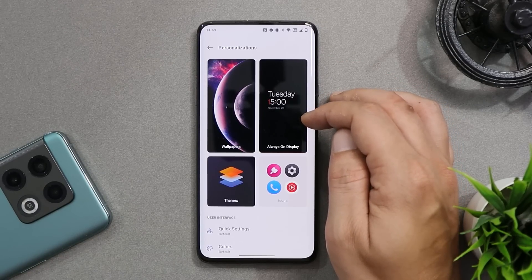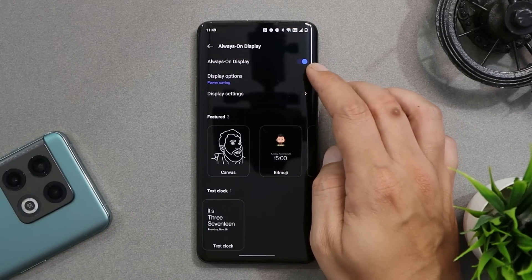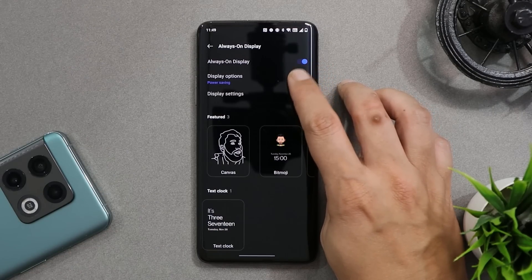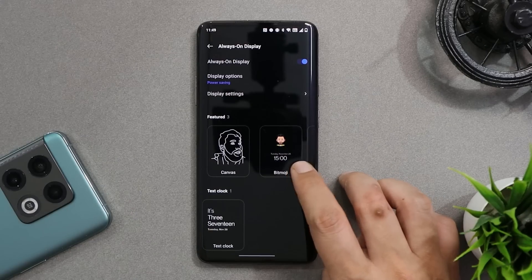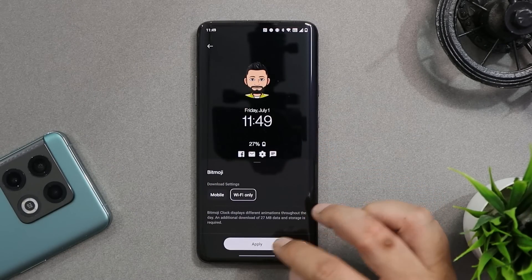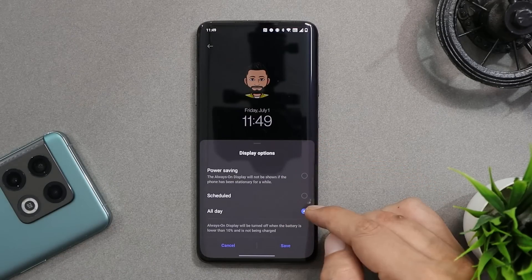The 'Customization' section has been renamed to 'Personalization' and there are a few new add-ons. One drawback you'll notice is with Always-On Display — you cannot enable the clock Always-On Display feature on this particular build. As a workaround, if you want to use Always-On Display, you can enable the Bitmoji feature, tap on Apply, and make changes in the ambient display settings.